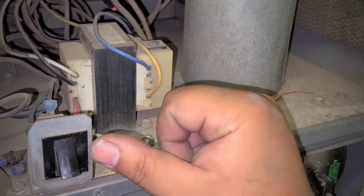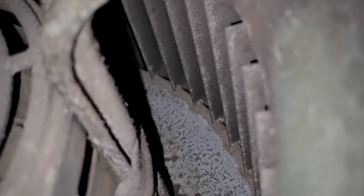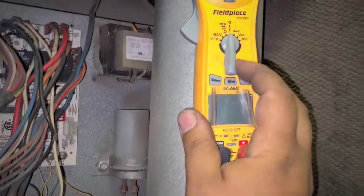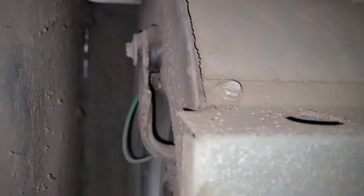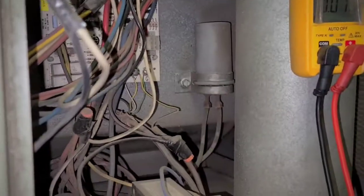I cut the door off — I need a tape or something to get the door switch closed. Very dirty blower. Let me turn on power and see what we got here. Turn power off.